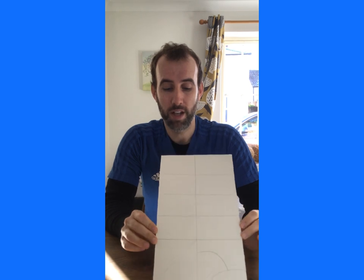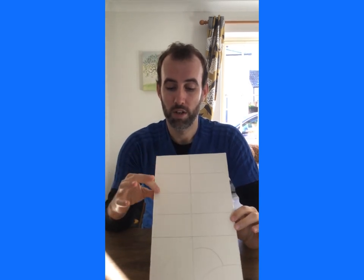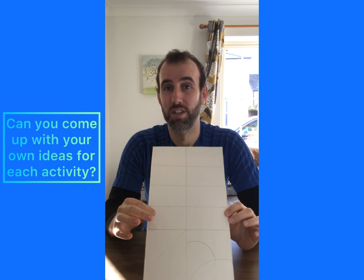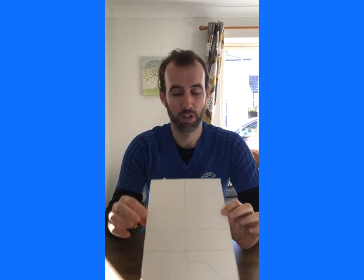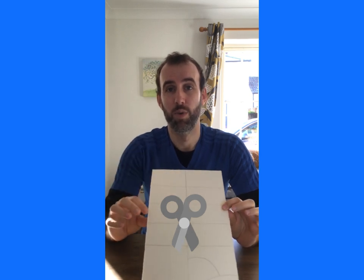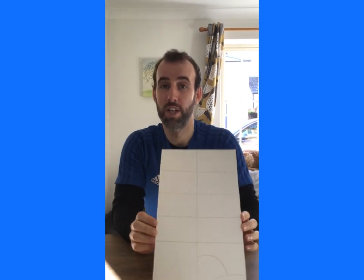Once you've done that, we're going to write in each box a different activity that we're going to think of from our PE lessons. And then we're going to cut out the shapes so that we've made our jigsaw pieces. You might need some help when you're cutting out, so if you do you can ask someone at home, but if you do them yourselves fantastic — we're just going to cut along the lines to make our different shapes.